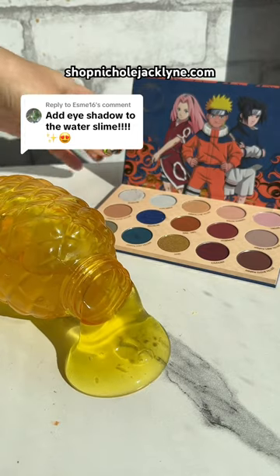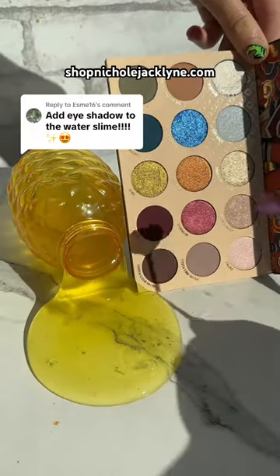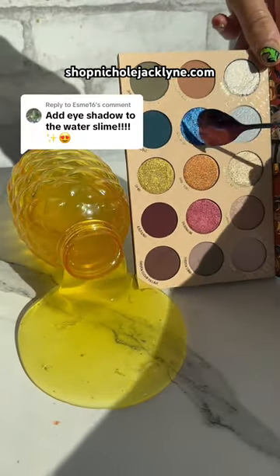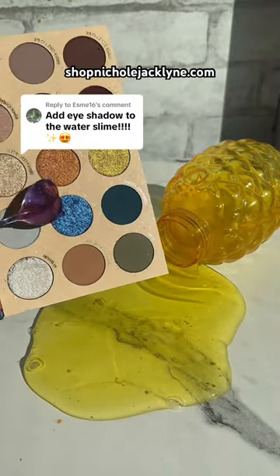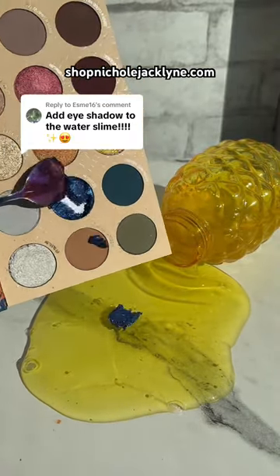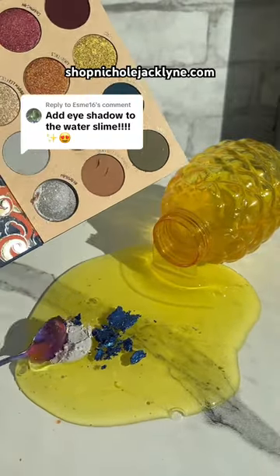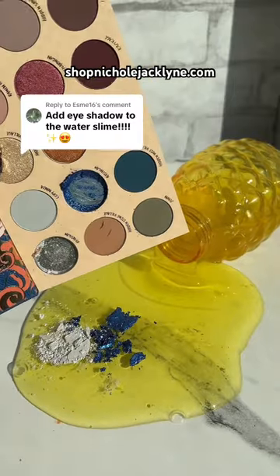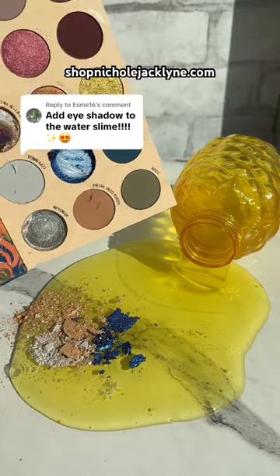First I'm gonna put the water slime on the table and then I'm going to add in this palette. I'm gonna add in this blue one because it's so pretty. That one came out too, and this one. It's so pretty.